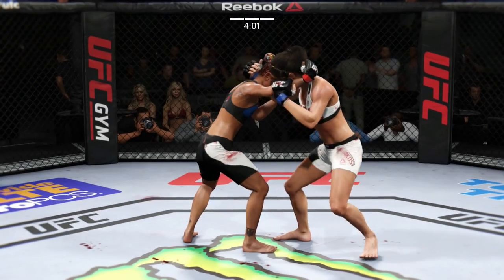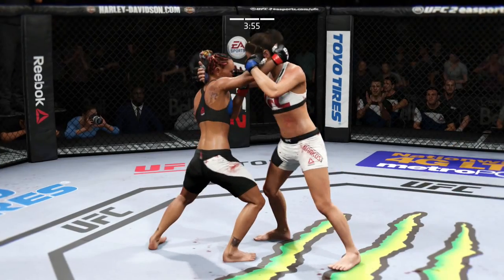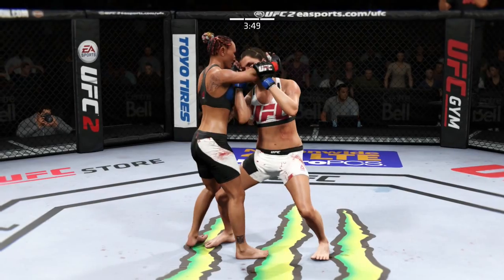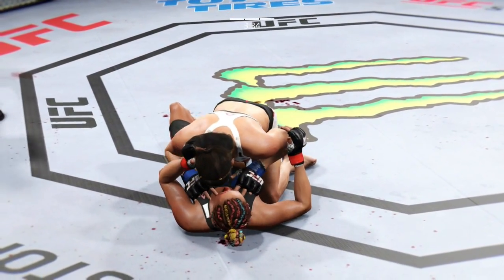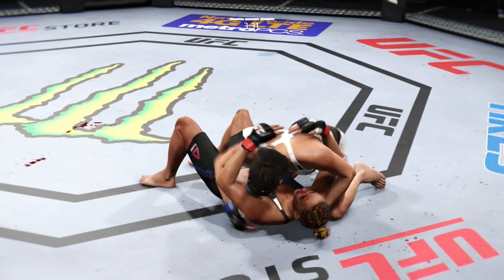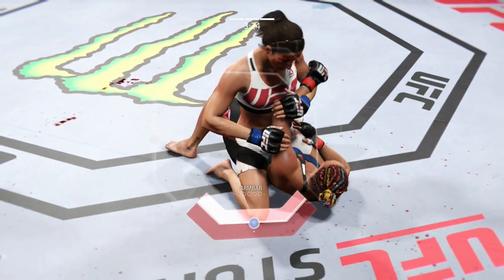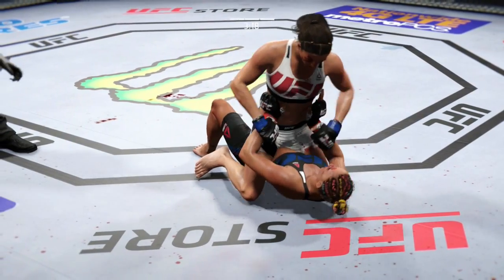What a huge block. They are really battling for position in the clinch. Locks up the plumb, and there's another knee. They've done a lot of damage. Esparza's knee is blocked. Absolutely vicious! And her arm is free.